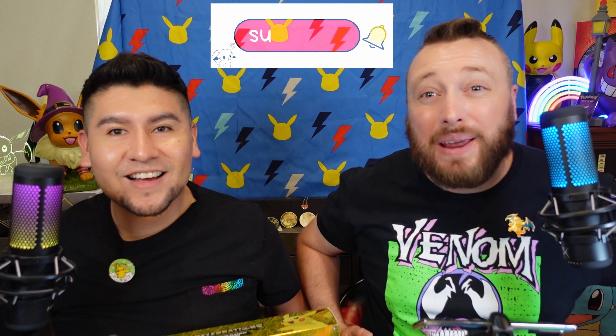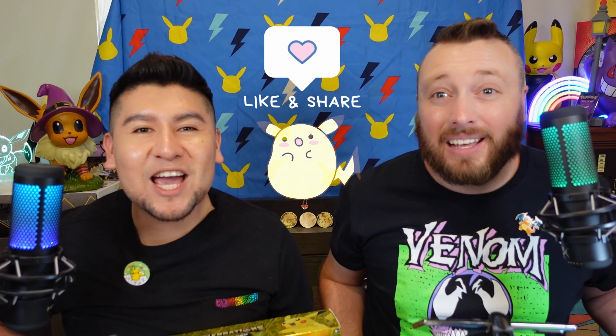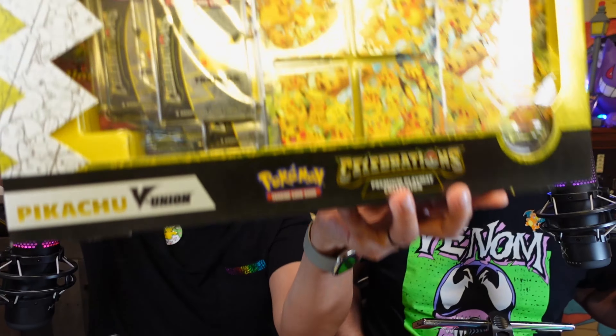Welcome back everybody to B&G Reveals. I'm B. And I'm G. And today it's all about Pikachu. We are opening up the Celebrations Pikachu V Union.